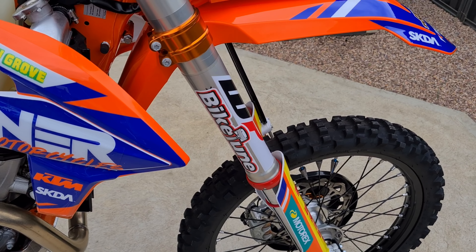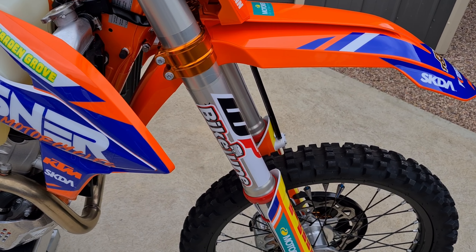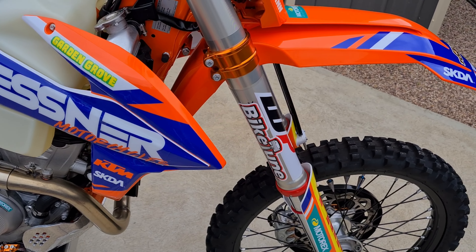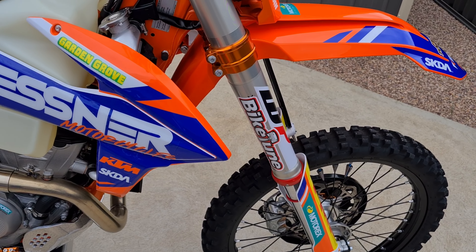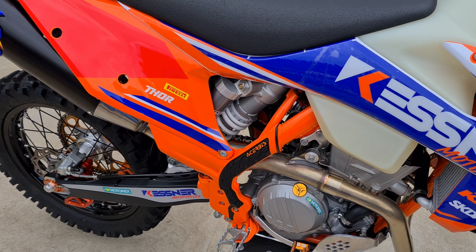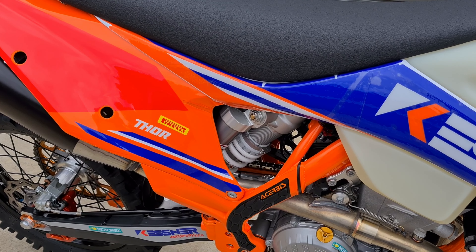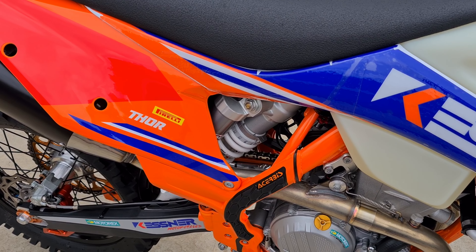One of the first things I did as soon as I got the bike home was take the suspension out front and rear, took it down to Grant Beal at Bike Tune and had the valving done front and rear, and also put a bag into the rear shock. I didn't need to touch the springs because I'm light enough and the springs work fine for my weight.